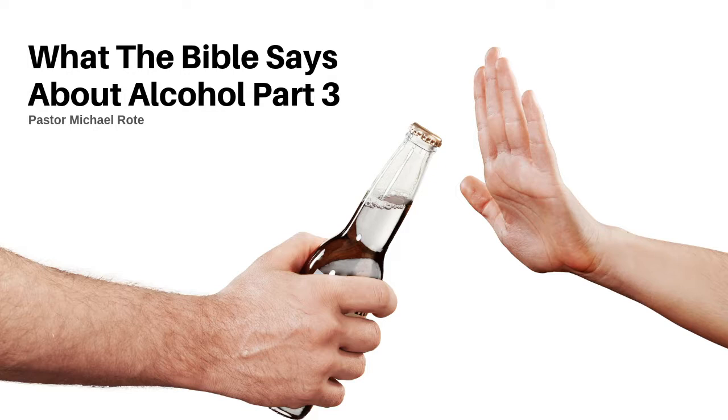Jesus turning the water into wine was a picture of salvation, and it was untainted, unfermented wine, because Jesus couldn't wash our sins away with tainted blood — it had to be pure blood. And the argument that they had to drink wine in biblical times because there were no clean sources of water is absolutely false, because we talked about Jacob's well and many other wells mentioned in the Bible that may even still exist to this day. Those arguments don't work.